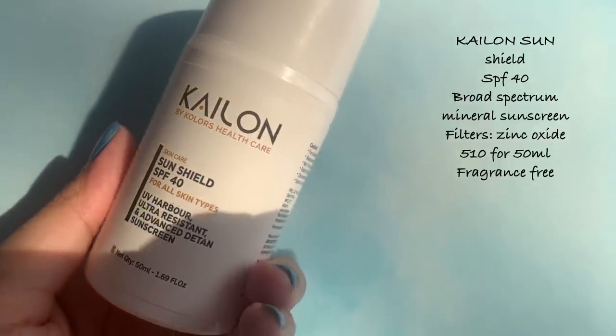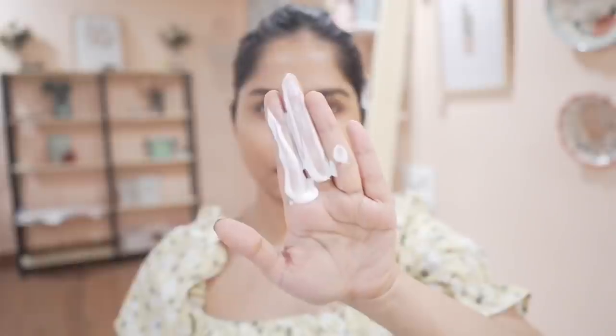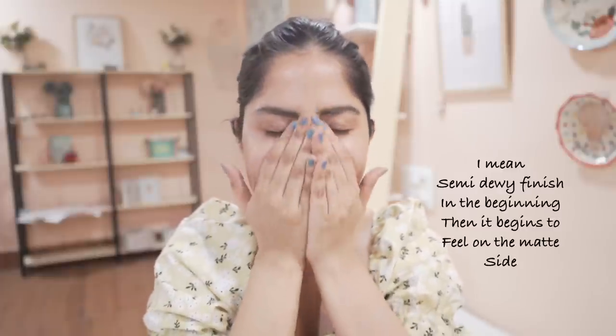Next is the Kylon sunscreen, which has vitamin E and ethyl ascorbic acid — a vitamin C derivative — both fighting free radicals, plus zinc oxide as the mineral filter. The texture is slightly runny, gives a medium white cast that fades in about five minutes, and leaves a dewy finish. Overall first impression was good and I have high hopes. I'm also interested in trying their moisturizers and serum next month.